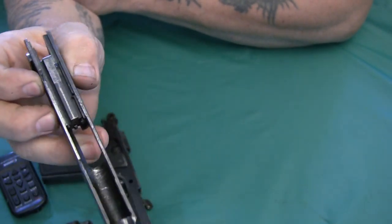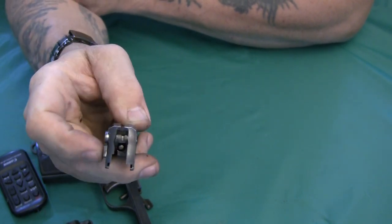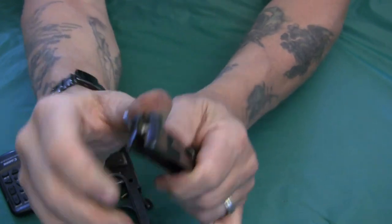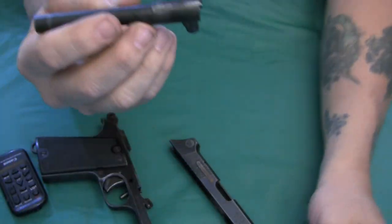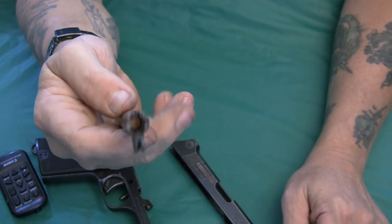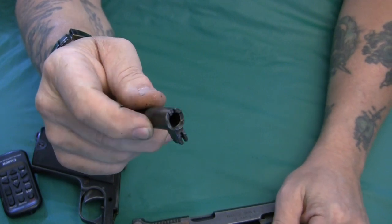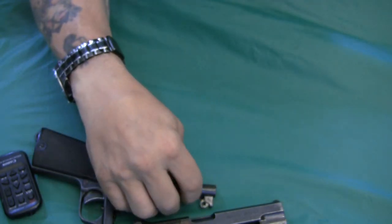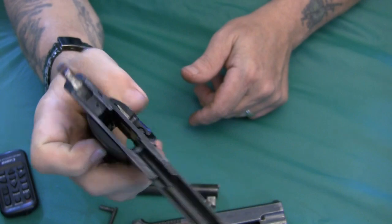The firing pin I haven't been able to remove — you may need to drift out the safety to access it. Here's a better look at how the safety mechanism works. The barrel and linkage look very much like a miniature 1911. That notch in the barrel is where a loaded chamber indicator fits, similar to some Spanish Star pistols. The frame overall resembles a small-scale 1911 design.